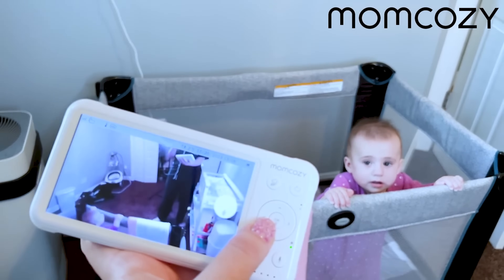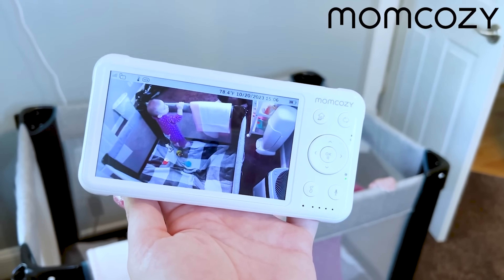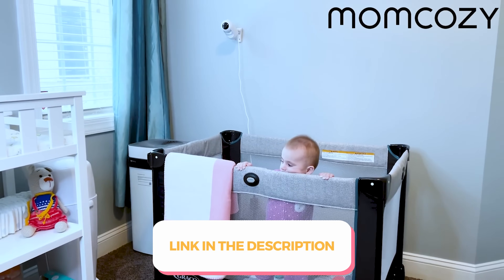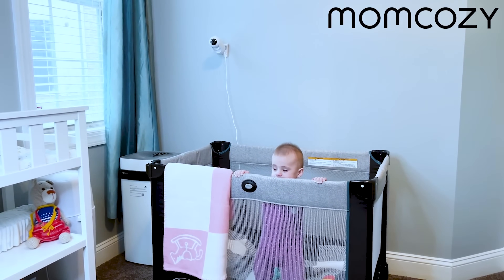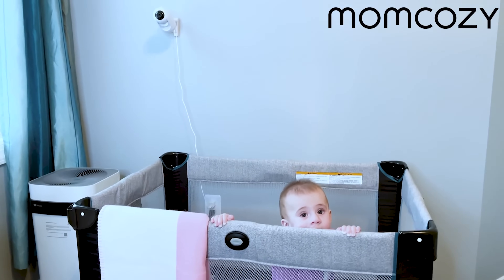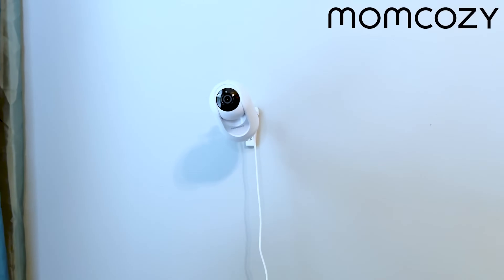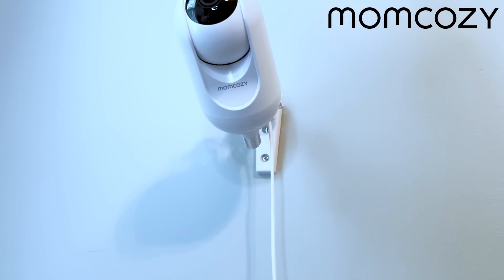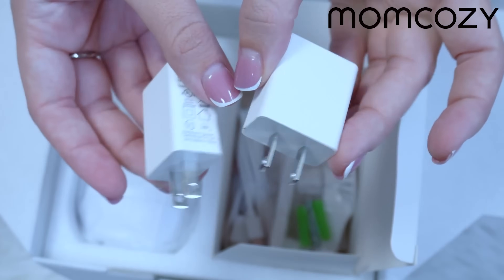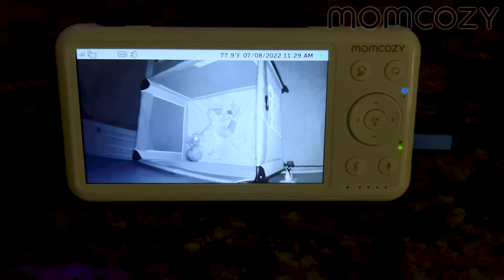I'm absolutely a huge fan of the sterilizer. The last product in this recommendation is the Momcozy Video Baby Monitor. I've already done a full dedicated review of this on my channel — I'll leave the link below. We've been using it for at least four months and it's a lifesaver. I love the large battery, how comfortable it is, that it can play lullabies from the camera to my baby, and that it charges via USB-C — no special cord needed.